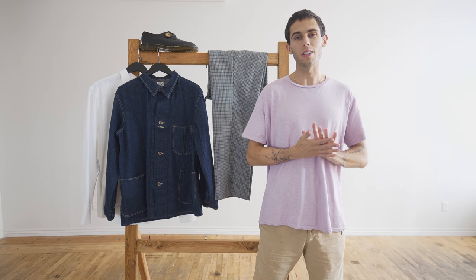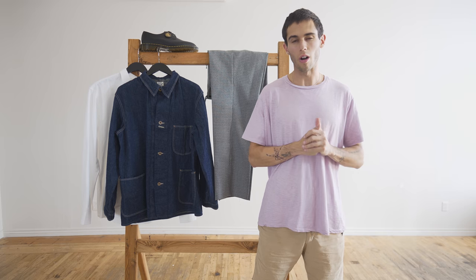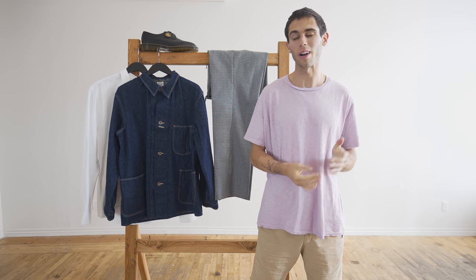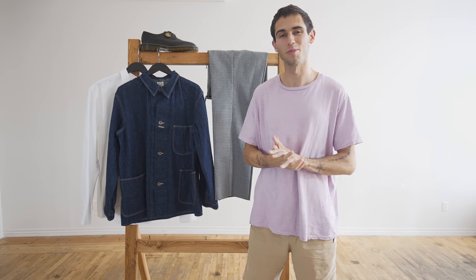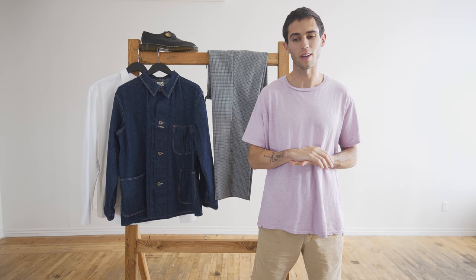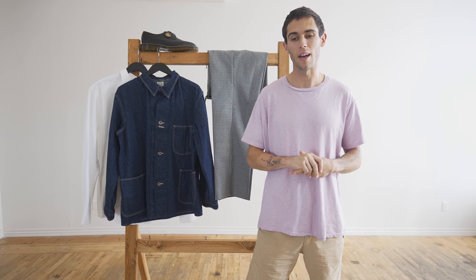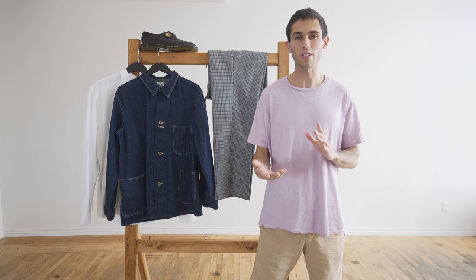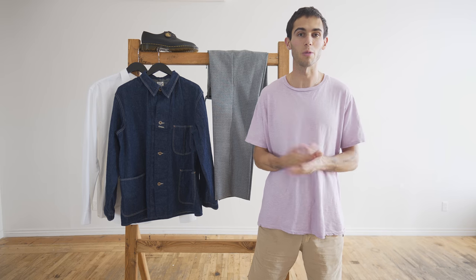Hey everyone, this is Easton here. We are going to be doing our August staff picks. It's August already. So we're excited — we have fall stuff rolling in now, so everyone at the shop is getting ready for fall. I think most of our pieces that we've all chosen — me, Chase, and Ian — are going to mainly be fall pieces. We hope you guys like what we chose.